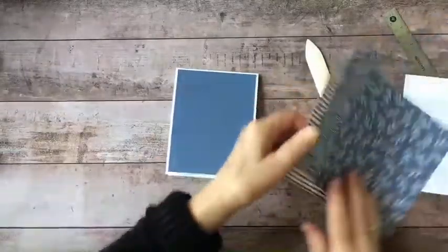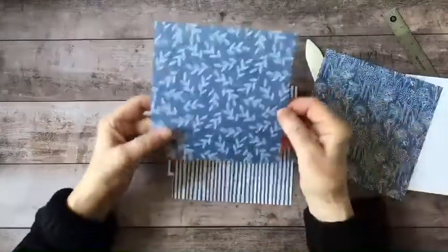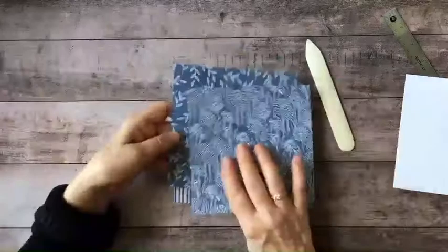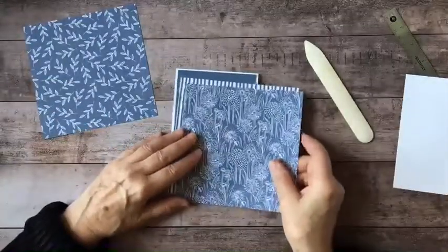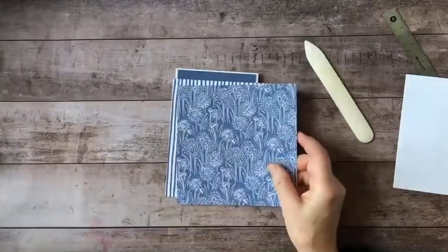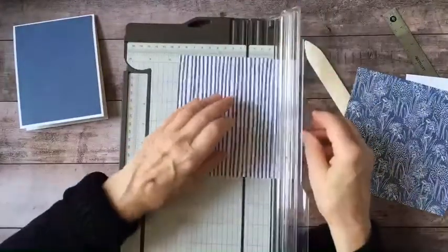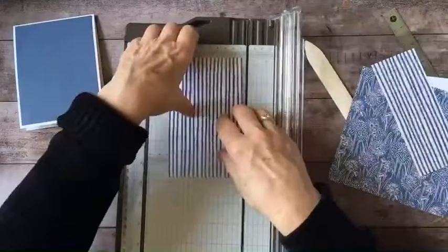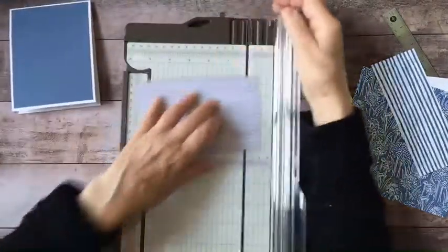Because this paper is so pretty, I want to create a layered effect. I think I want this one on top — that looks really nice. I'm going to simply cut down the layers just a quarter inch smaller than the previous layer, so this one would be three and three-quarters. That gives a reveal, and I'll cut this down to five.